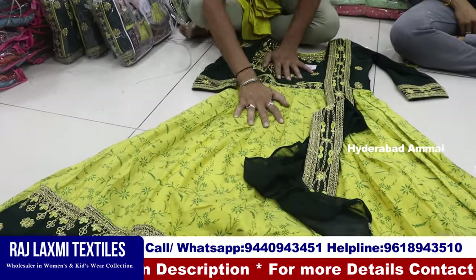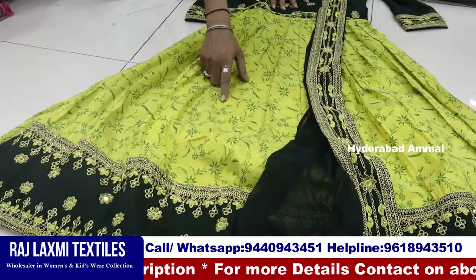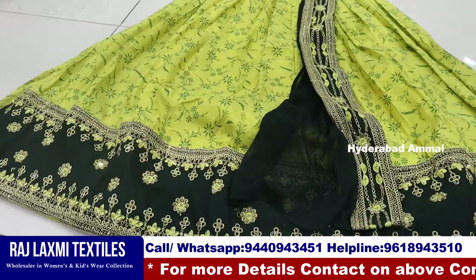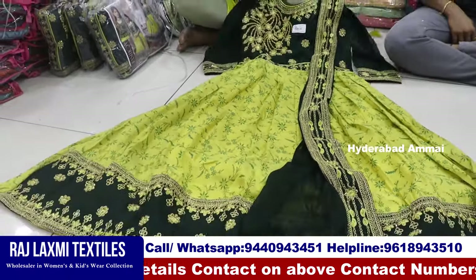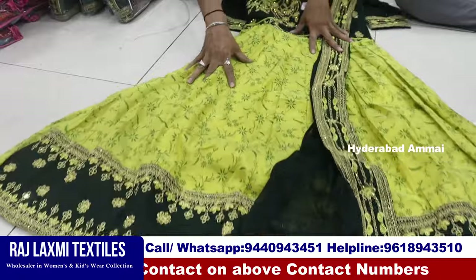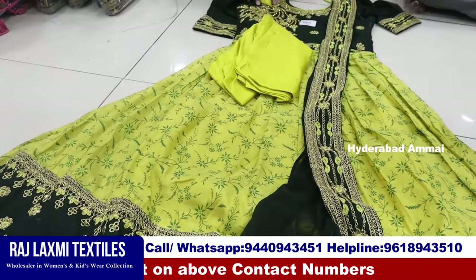This is a pure chandari silk fabric with a print, with weaving, and attached dupatta and final body. This is a pure georgia fabric with heavy emerald. This is a heavy emerald with a bottom and attached dupatta.